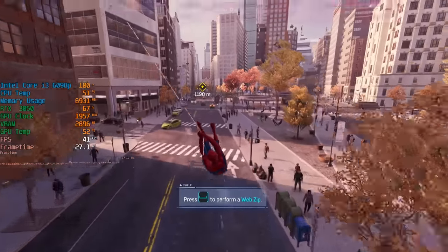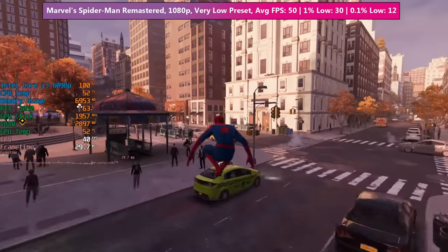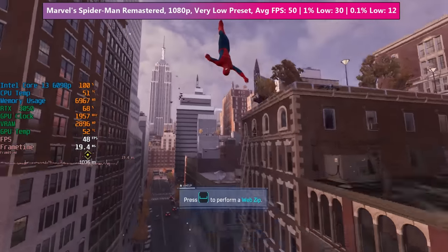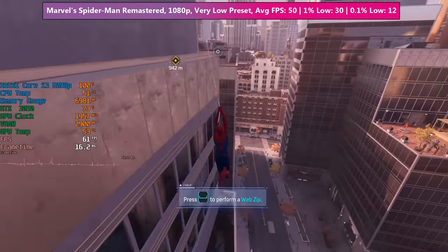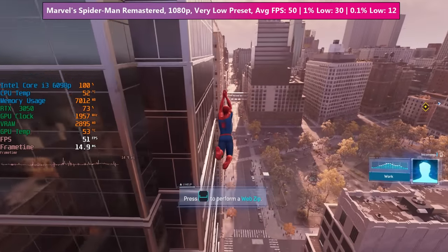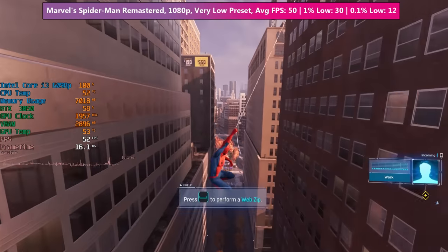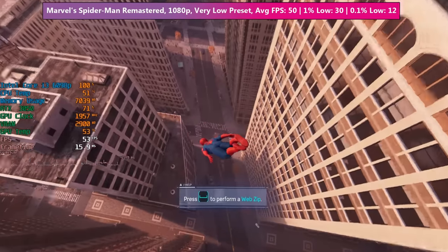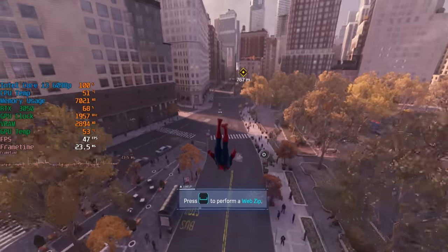To my surprise, Marvel's Spider-Man Remastered also ran, and while the CPU was hitting 100% usage the stutter wasn't actually too bad. We were using very low settings at 1080p and the game still looks fairly good. Everything seems to be working just fine, and our PC adapter cable hasn't melted nor have there been any other issues — so if you've got one of these you can use an adapter cable and power it with a regular PSU just fine, at least from my experience so far.